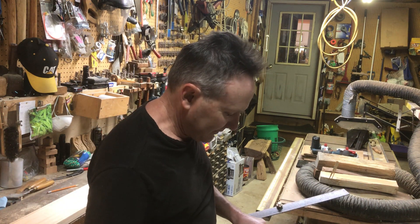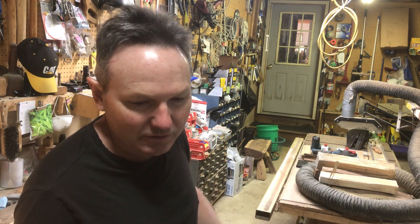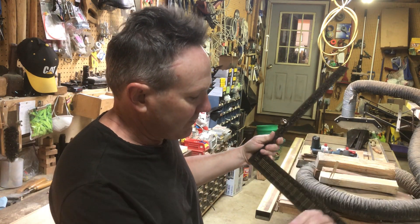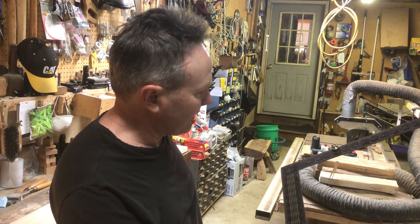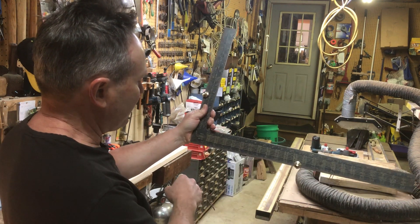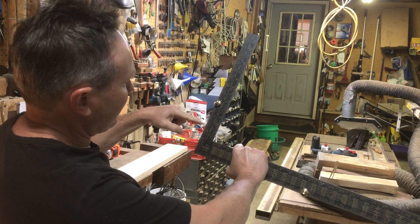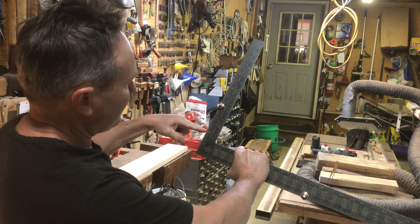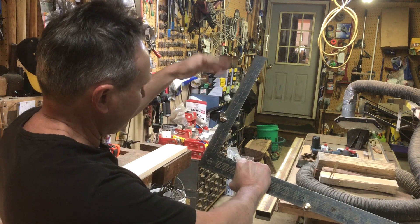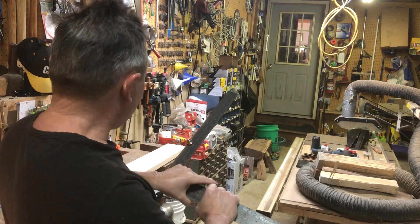I thought I'd do a quick little lesson. I'm laying out — they call these stair gauges, and you can use them for either one, but I use them for doing rafters. This is the simple way I did it. For your roof pitch, you go 12 inches and then whatever the rise of the pitch is. If it's a 3/12 pitch it would be up three inches for 12, then 4/12, 5, 6, and so on. I'm just doing a 6/12 here.